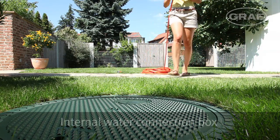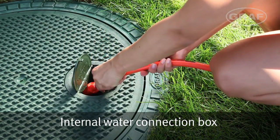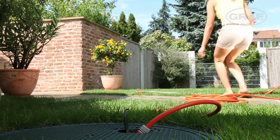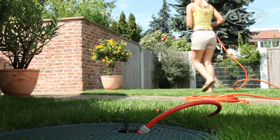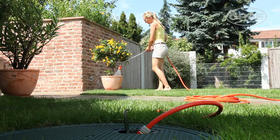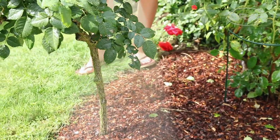Graaf underground tanks with coverings suitable for pedestrian loading have a practical water connection box integrated in the lid. This clever detail allows a watering pipe, for example, to be connected directly to the rainwater harvesting system. The valve opens automatically and the pump integrated in the tank transports the precious rainwater straight away.